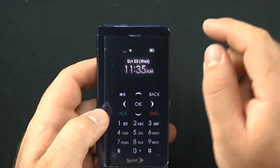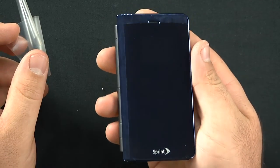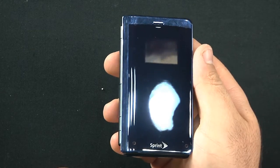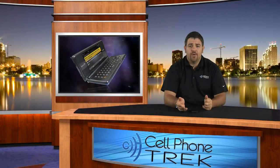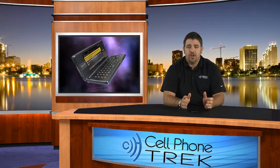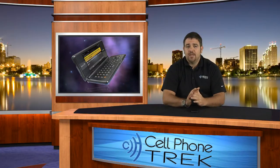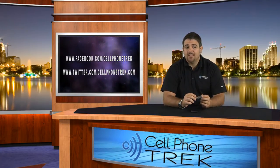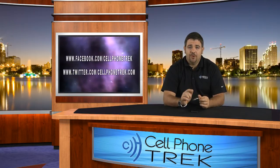Pretty nice display overall. Taking the plastic film off — very shiny, very nice. At a price of $49.99 with a two-year contract, it's a really great phone. Can't wait to do a full review in about the next week or so. Sprint Network, $50 two-year contract, hardcore messaging phone — not a smartphone, no Android. My name is Tom at cellphonetrack.com. Find us on Facebook and Twitter at Cell Phone Trek, where we'll also have free giveaways coming soon. Thanks for watching, hope you have a great day.